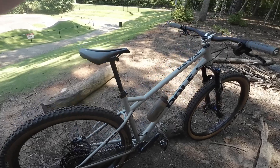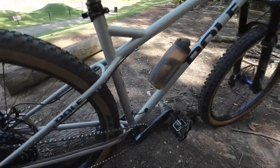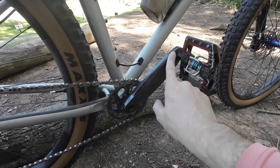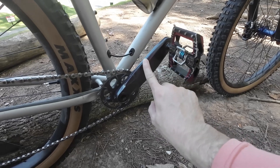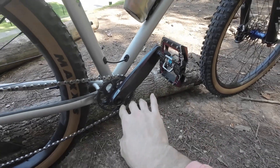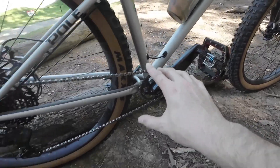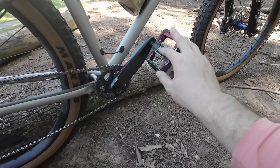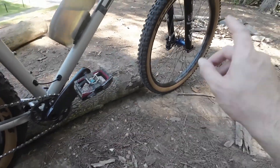The cranks are 165mm with a SRAM 30-tooth round chainring. The previous owner told me he had 175 cranks and didn't like how much it bottomed out, so I really looked for 165s. Almost no pedal strikes on this bike — considering how long the bottom bracket is and how long the chainstays are, I rarely ever get pedal strikes.